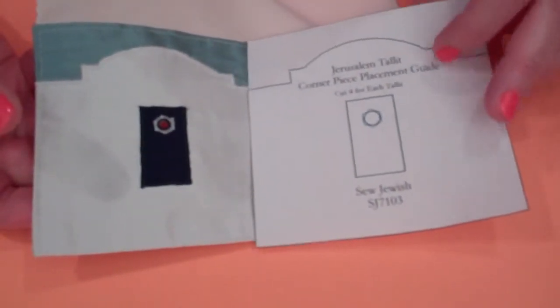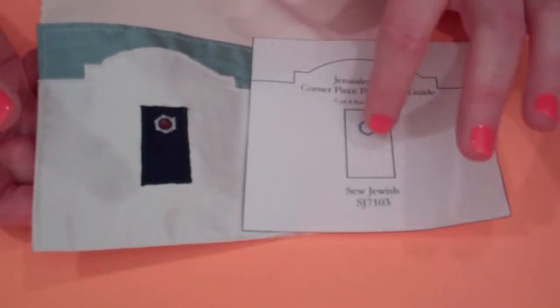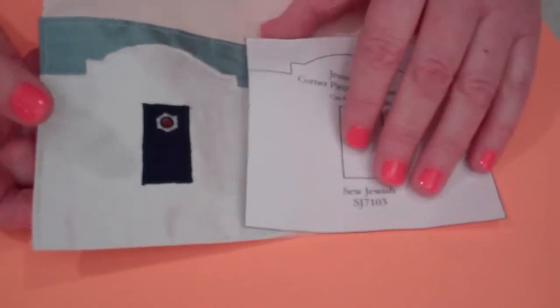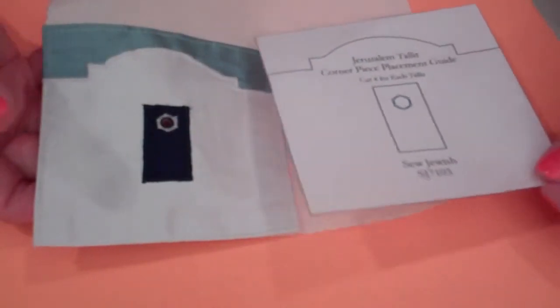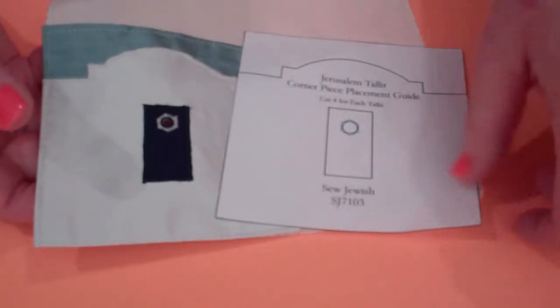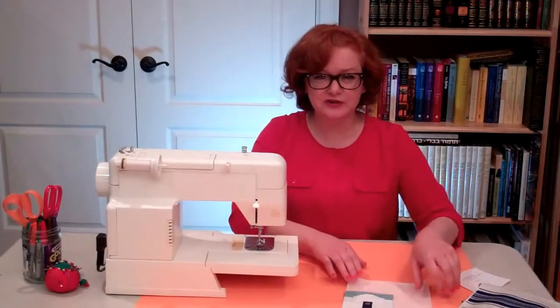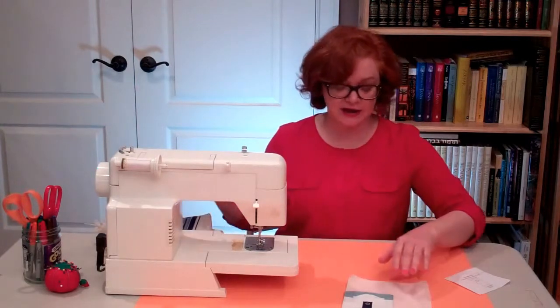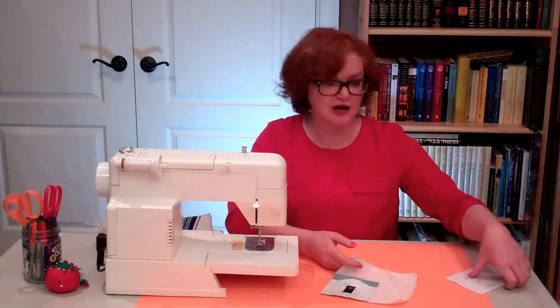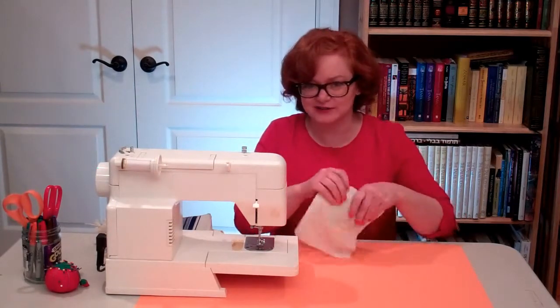You can also find on our blog a generic pattern for making these hexagon holes that you can use with any 4-inch square corner piece, and that's free and printable at SewJewish.com. If you're watching this on YouTube, we'll have the link in the description. I'm going to go through the technique in a lot of detail because I know there are a lot of beginning sewers out there, but once I've gone through it, you'll see that it's pretty straightforward, and once you've done a couple, it's really a snap.